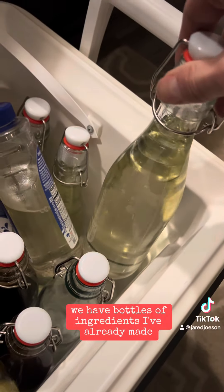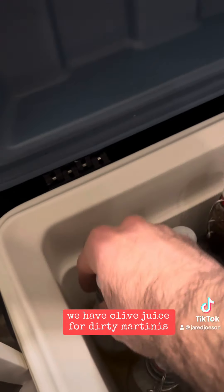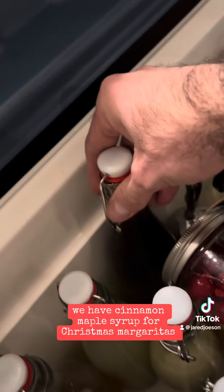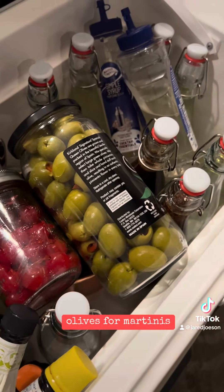And then we have this cooler. In here we have bottles of ingredients I've already made: simple syrup, lime juice, olive juice for dirty martinis, cinnamon maple syrup for Christmas margaritas, bitters for old fashioneds, and cherries for old fashioneds.